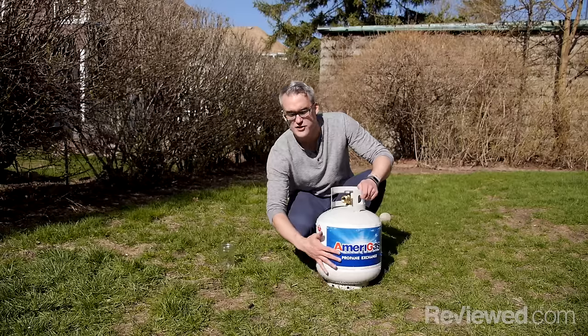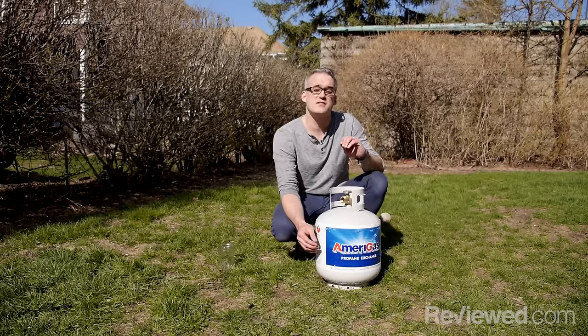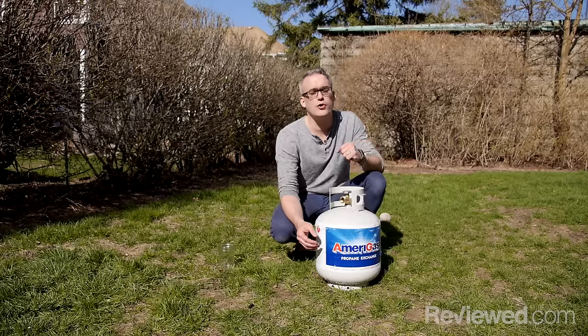From touch, I can tell this one's about halfway full. It's not exact, but it's enough to tell you whether or not you have enough to cook or you need to go get some more.